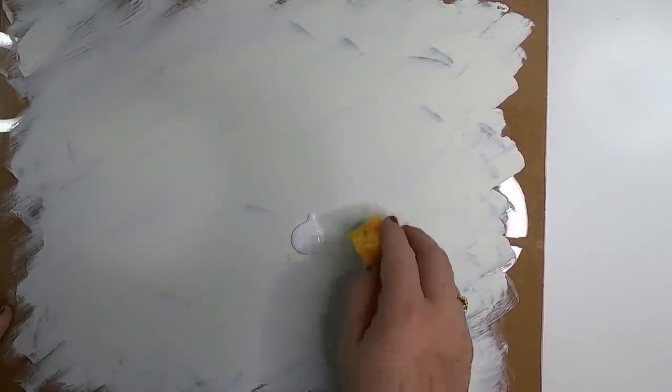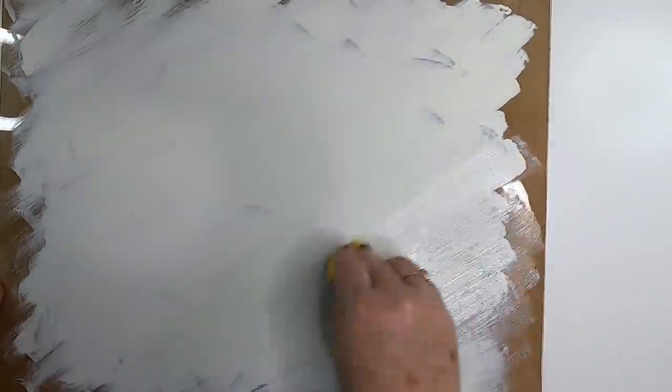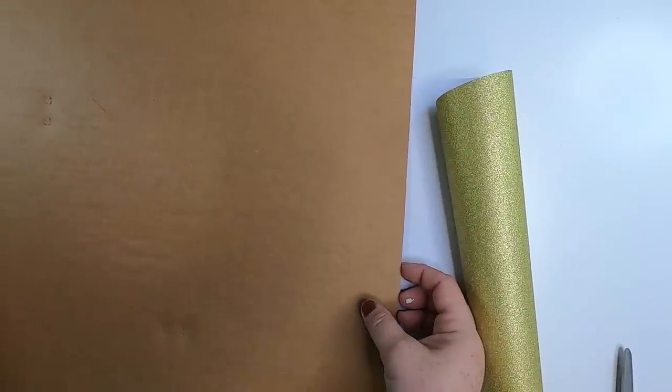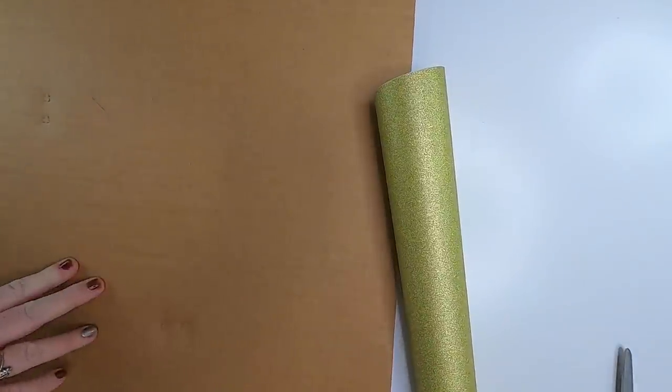Make sure the paint is completely dry before adding Mod Podge. I put the backing back on so you can see it better — this is the paint side up. Take some Mod Podge with a sponge or paintbrush and go over it. If you don't use the cardboard backing for your sign you'll definitely want to put the Mod Podge over the paint. If you are using the backing you could probably skip this step.